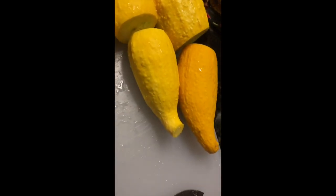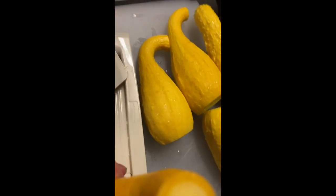This is my mandolin and I'm going to try to do this with one hand, which is very dangerous, but just to give you an idea. You just put the squash on it and it makes some nice slices. I'm going to go ahead and do all of these and then place them in the pan.